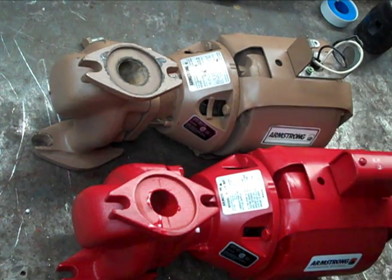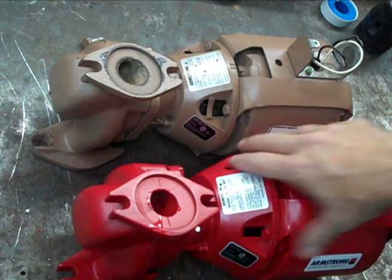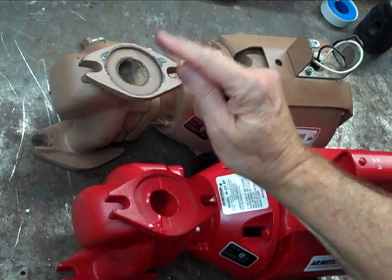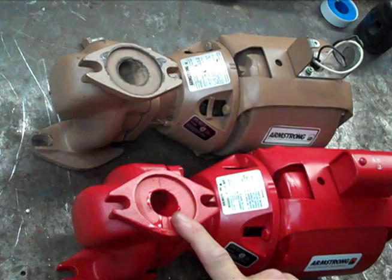Usually the manufacturers, to save money and have economies of scale, will have the same internal parts or same rotating assembly in the bronze fitted circulators as they do in the all bronze circulators. The only difference is typically the volute, which is going to be bronze on one and cast iron on the other.